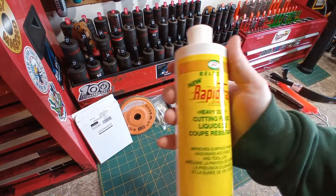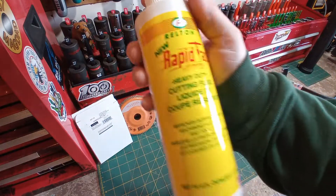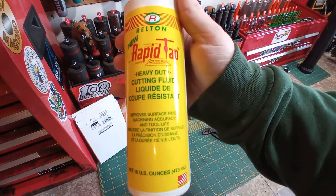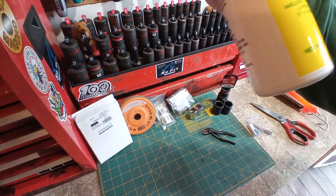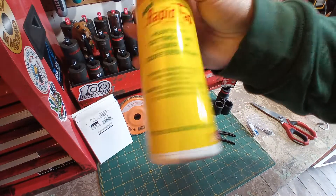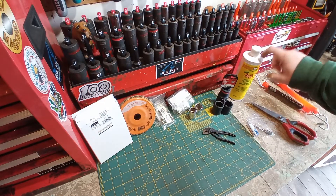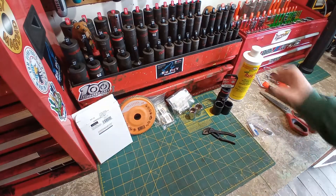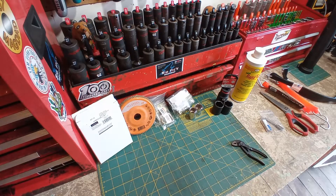I picked up some Rapid Tap. This is my first actual cutting oil, cutting fluid. It's made in the USA — good stuff. This is the 16-ounce bottle, just under 500 mils, and it's $14. A much better deal to buy this size than the smaller size. This should last me a long, long time. That'll be going in the oiler that we picked up not long ago.